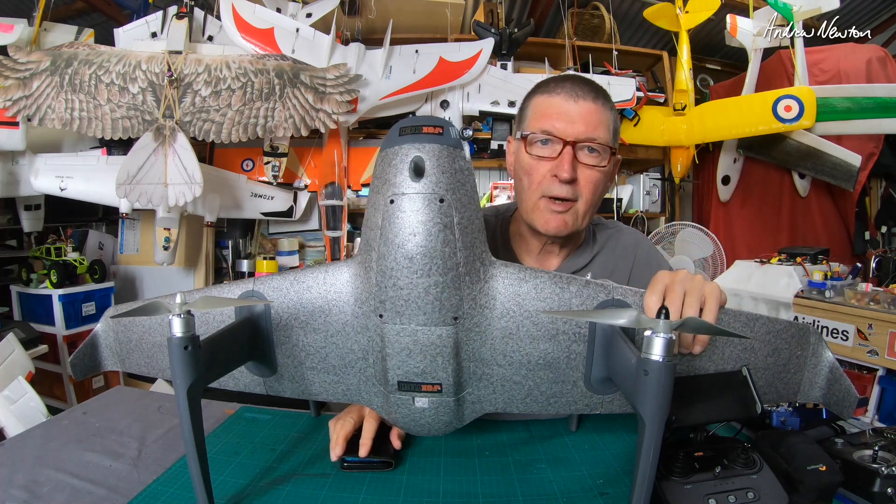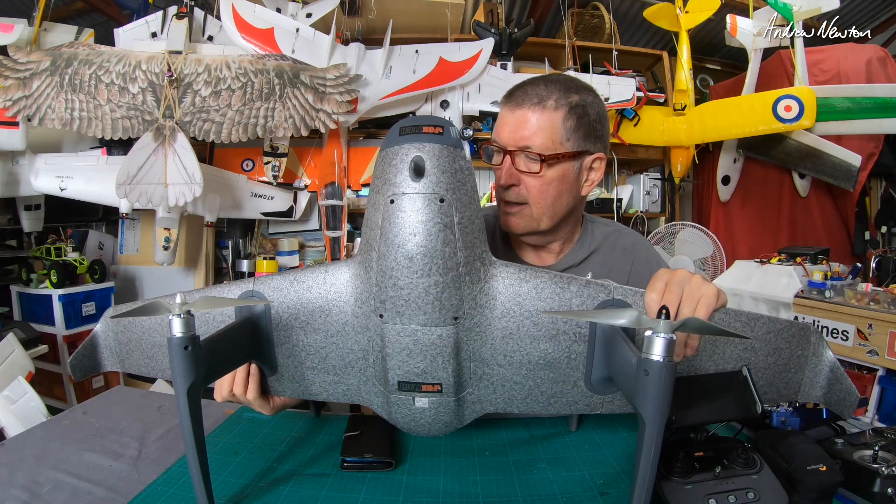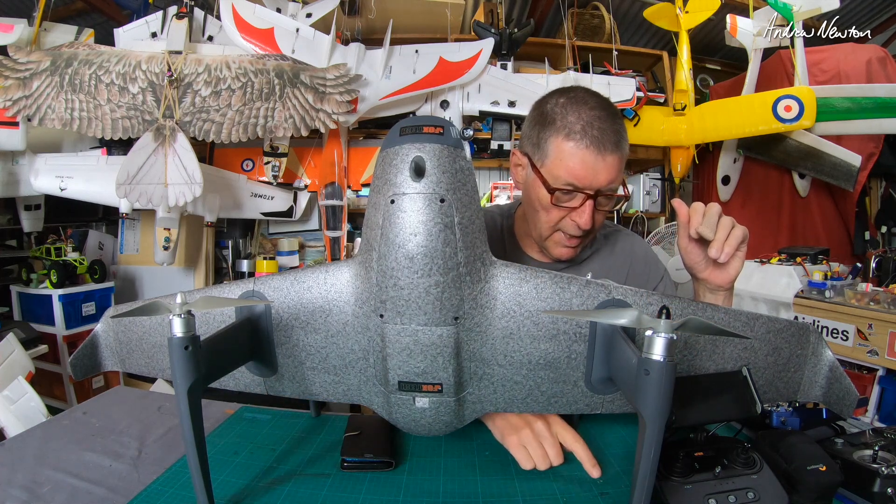It gets out of line of sight pretty quickly, and that's why I haven't shown any close-up line of sight flying. I need to learn how to fly it and get a bit more confident with it first. So, what I had to do to get it flying: